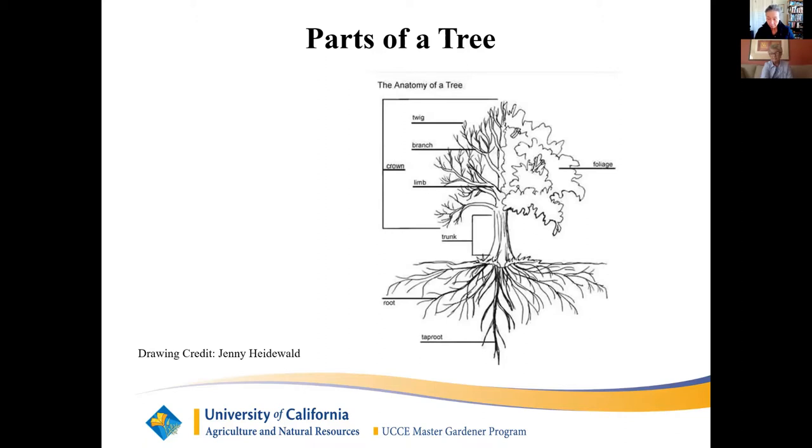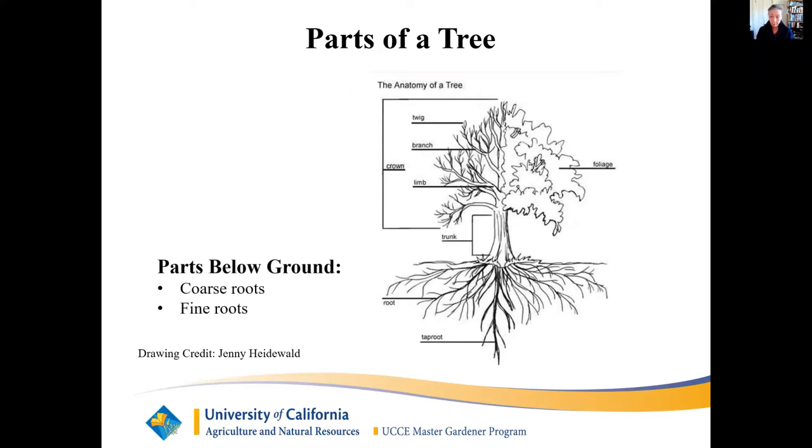We will start with the anatomy of a tree. Parts below ground: big roots are thick and coarse. They are deep and wide to anchor the tree into the ground. The fine, delicate, and dense roots are close to the surface. They spread from below the trunk to the drip line, which is below the perimeter of the crown. The fine roots draw moisture, dissolve minerals and nutrients from the soil, and bring them through their vascular system to the tree.